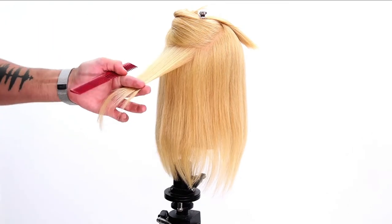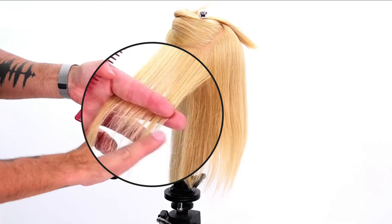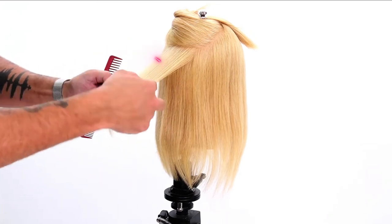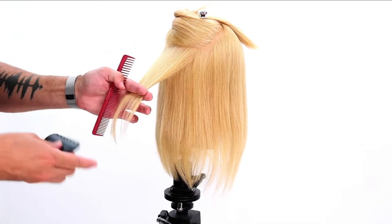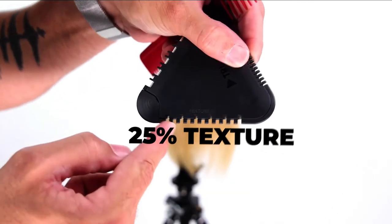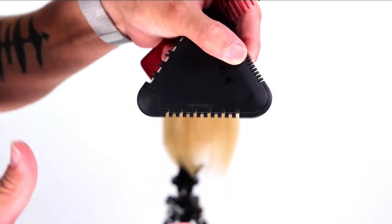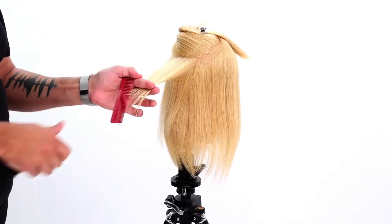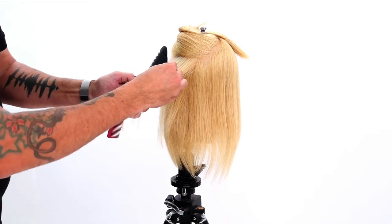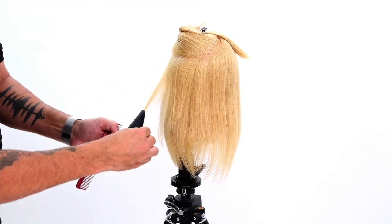I can see that there's not much density in this area. All the density kind of sits in that mid shaft. So what I want to do is come through — I'm going to take the 25 texture side. What it does is it feeds hair into the blade in certain areas and blocks it in others. I want my section about as wide as the tri-raiser, and about mid shaft.